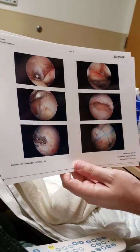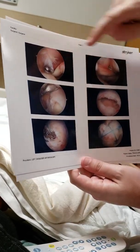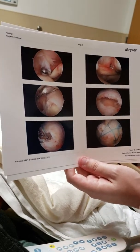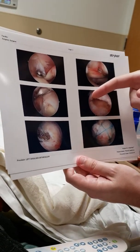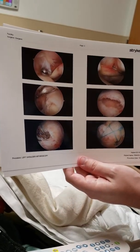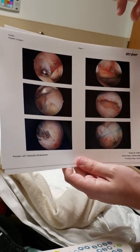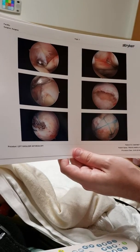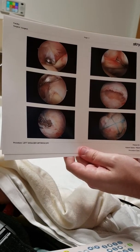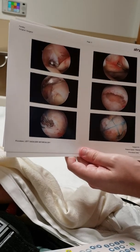Here's the tear looking at it from the side. After the frayed edges get cleaned up, this is basically what it looks like — there's a hole. Maybe a centimeter in width, maybe a little bit more. It looks way bigger on a magnifying camera but it's about that. The rotator cuff is normally about two centimeters, so approximately half of it is torn. It's a full thickness tear — that means it goes all the way through.